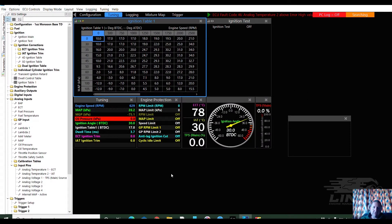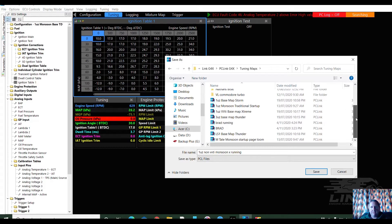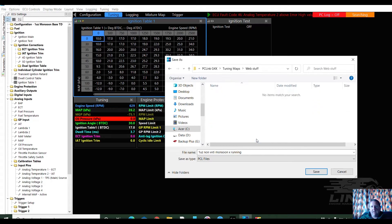So here I have the file — I've downloaded it from the email, and this is his tune profile. I should actually save it, so we go up and go 'Save As.' I've got a folder specifically for tuning maps right here, and I'm just going to start a new folder for this.